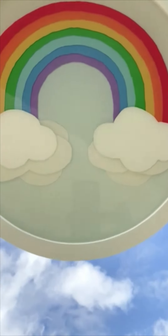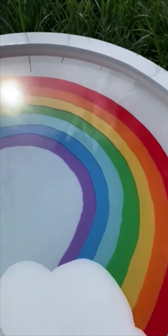Let's make this colorful rainbow art wall hanging with resin. We'll use a painted layers technique to create awesome depth in the finished design.